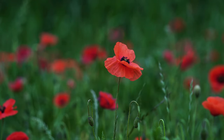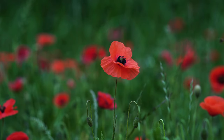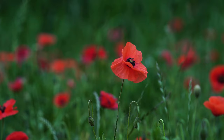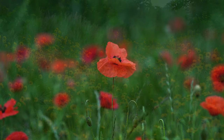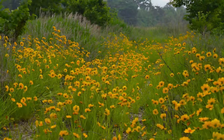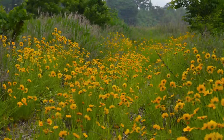Now imagine yourself standing at the edge of a beautiful meadow. This meadow is a place of peace, where you can let go of any worries or stress. As you look out over the meadow, you can see that the grass is tall and green, swaying gently in the breeze.